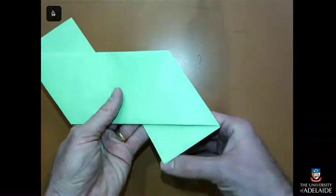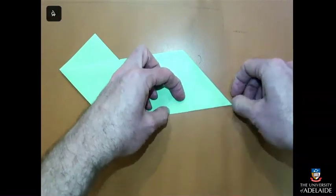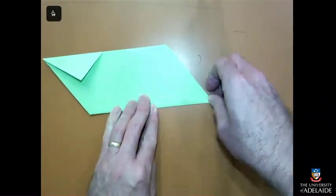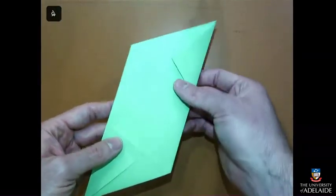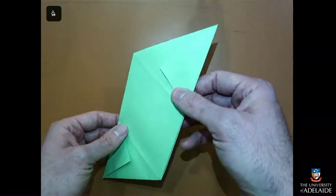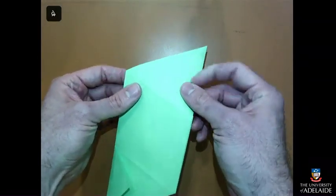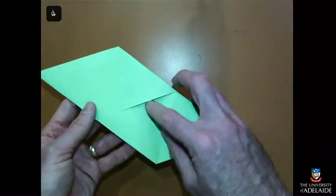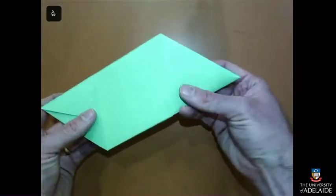If you turn it over, you can see this bit that sticks out. We're going to fold that over so that it's nice and secure, and do the same on this side as well. Now you can see this lovely uncreased rhombus, with some creases just here. We're going to fold them backwards away from the nice flat rhombus. The other side has a gap in the middle — we don't want that side on the outside.